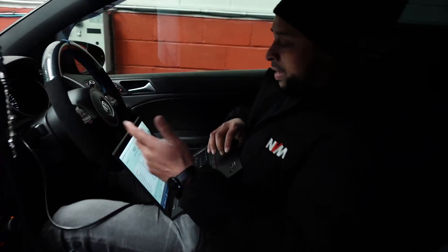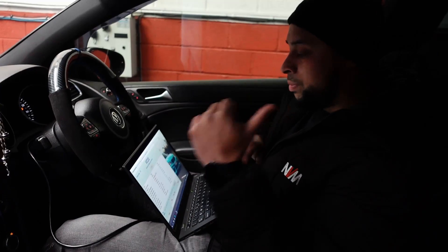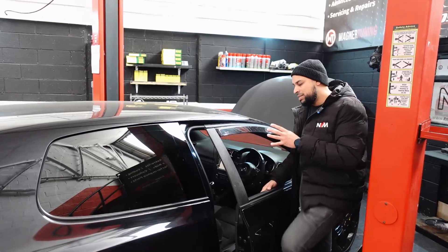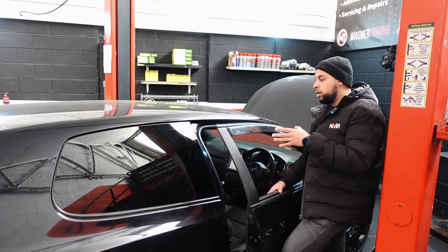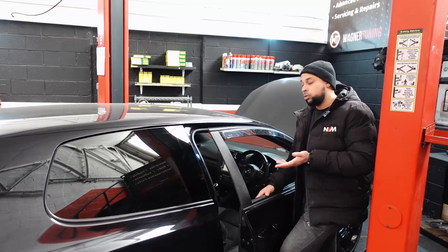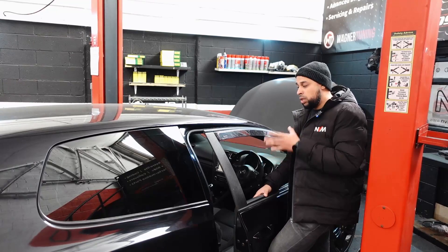On that run, the actual fuel pressure dropped completely. There's a mad whining noise coming from the tank and also a strong smell of fuel. One thing to note — there was a massive buzzing sound from the rear of the car on the downpipe. This car has already got a TTRS low pressure fuel pump fitted. It does stink of fuel in there, so we'll take the rear bench off and investigate that as well.